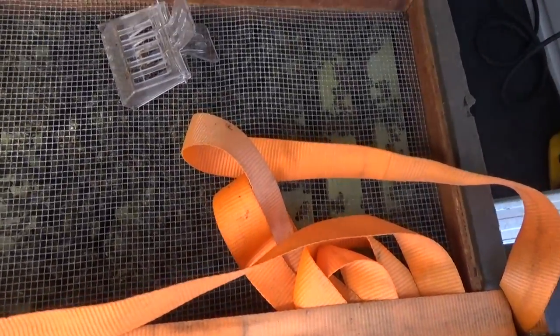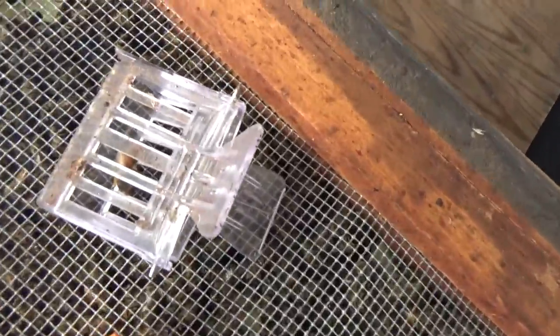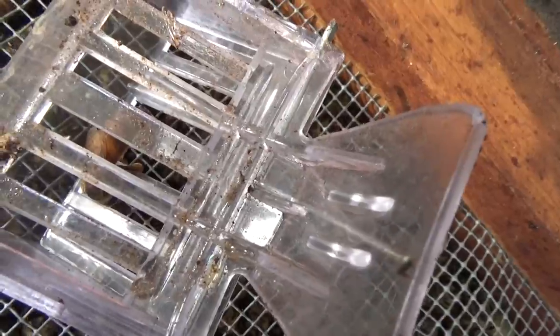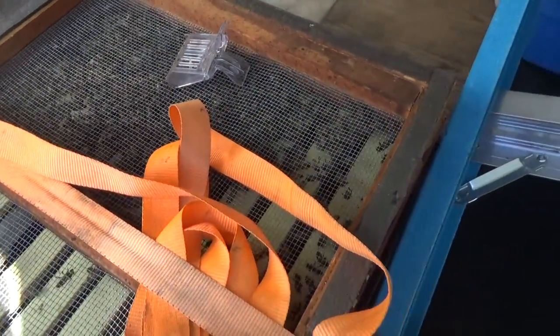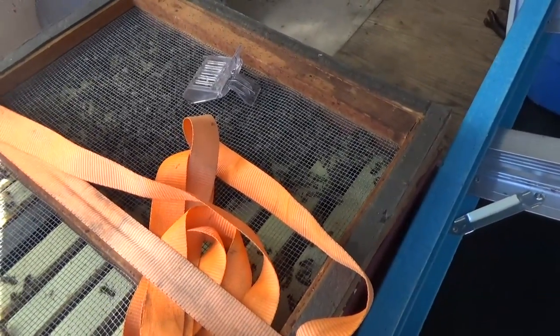Before we get started getting that comb framed up, I want to show you a shot of the bees in the van just pulled up here at the abbey. The van's pretty warm in here so the bees have gotten really active. Can you see that? She's in there communicating with her little daughters. That's why all the bees are clustered up at this end with some running around at the other end. I'm going to leave the bees inside the van - it's nice and warm, they'll be all right, and it'll be dark. I'll go ahead and frame up that comb.